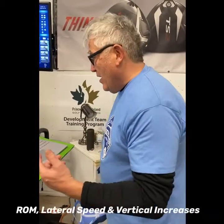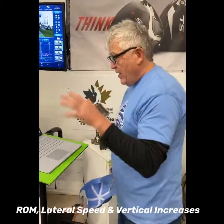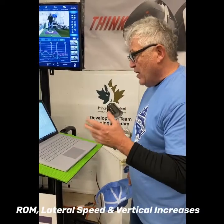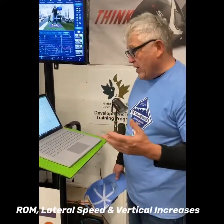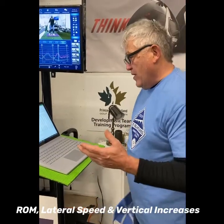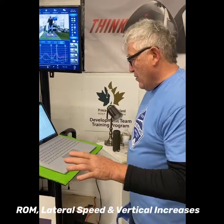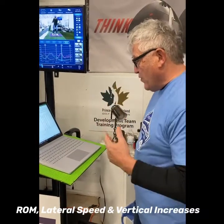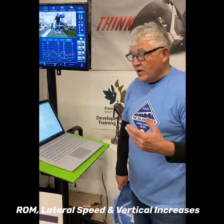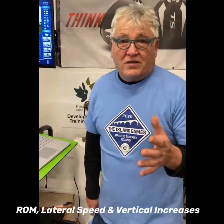Your ball speed went from 89 to 103. Your smash factor went from 1.2 to 1.4 — so anybody can do that. What was interesting is that your range of motion in your shoulders increased by 12.7%, your range of motion in your hips increased by 9.3%, and your lateral speed increased from 263 to 324 — that's basically a 25% increase in lateral speed. Your max vertical force on your lead side went up about 15%, and your trail side went down, so you had more stability in your trail boot. That's just 10 shots using the Square shoes.